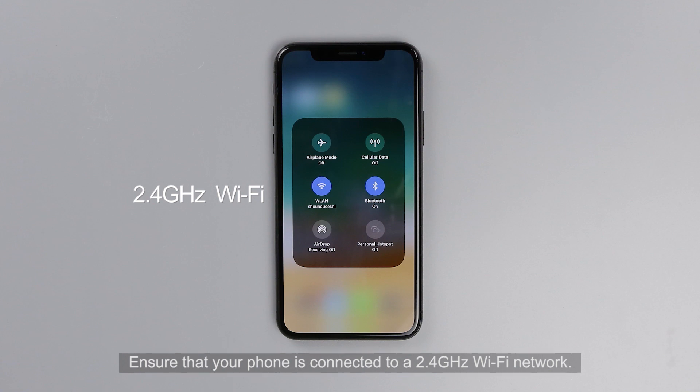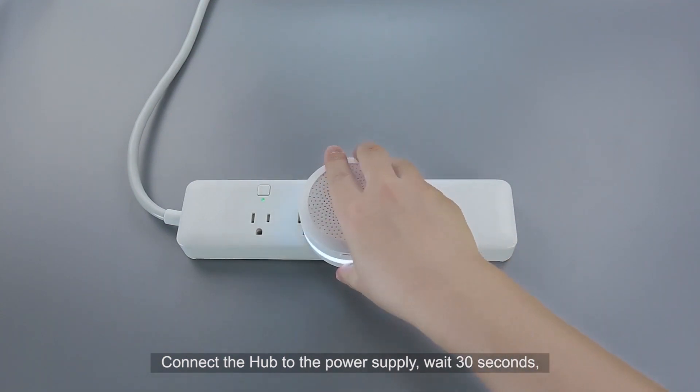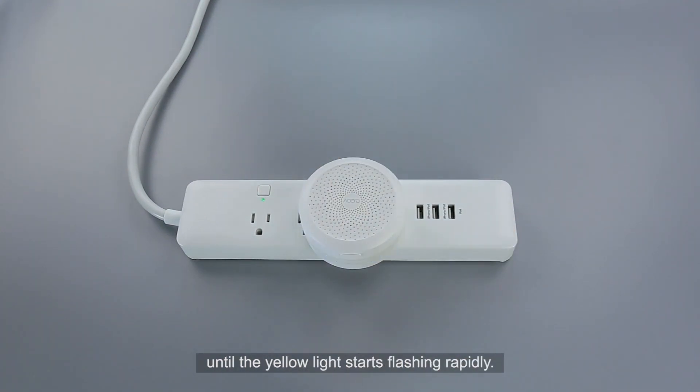Ensure that your phone is connected to a 2.4 GHz Wi-Fi network. Connect the Hub to the power supply. Wait 30 seconds until the yellow light starts flashing rapidly.